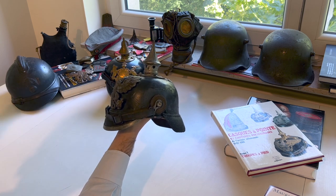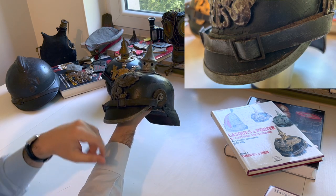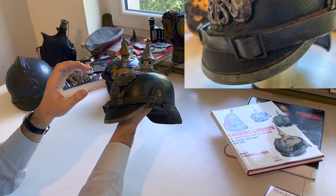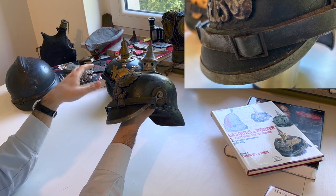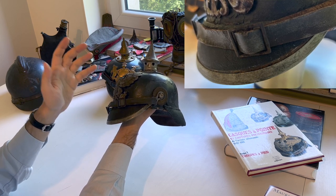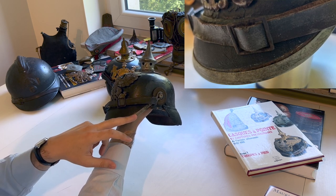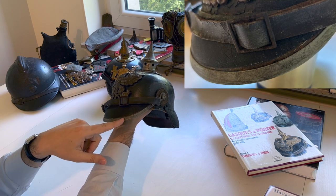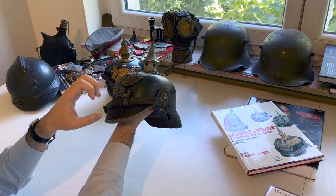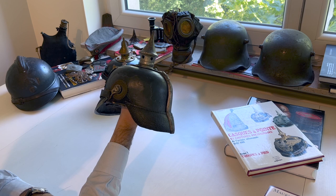Something interesting to notice on this helmet is the difference in color between the metallic part and the leather part. This is because with age, these helmets — not just the Model 1915 but all spiked helmets — tend to shrink a little depending on storage conditions. Often you will find helmets whose leather has shrunk a bit, and this is typically what happened here. The brownish part you can see on the leather was actually inside the metal band, and because it shrank, it slowly got pulled outside the metal band. This is something you tend to see on all Pickelhauben.